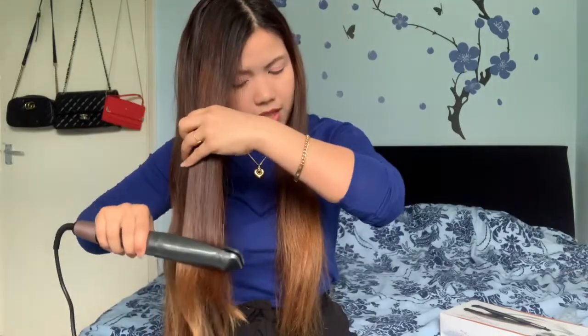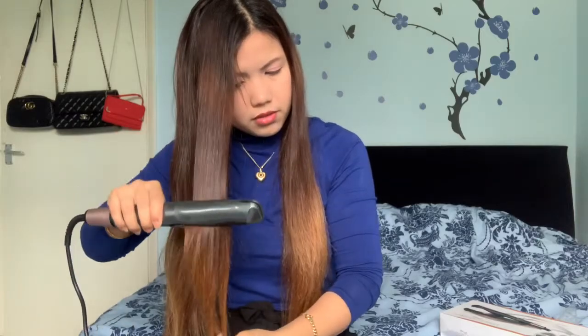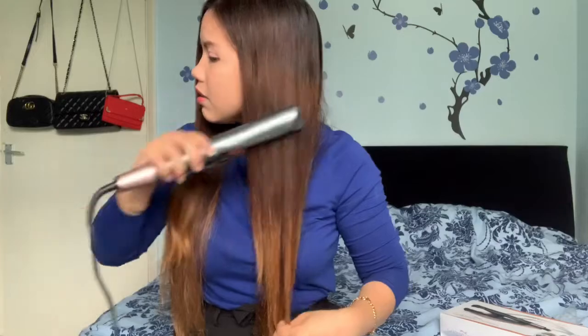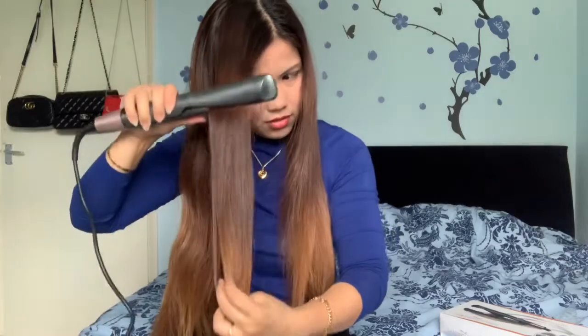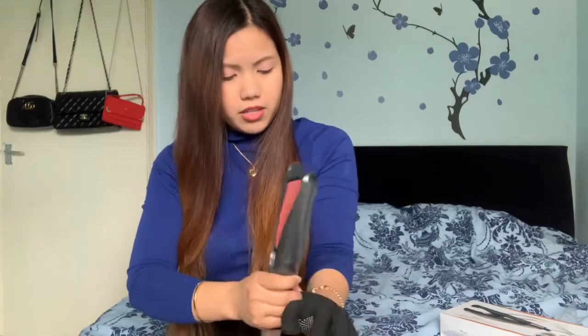Maybe I'll try curling later or tomorrow and add it to the video. I need to put something on my hair for heat protection. Oh, I forgot — I have the gloves! I like using these gloves, they're very helpful, especially when it gets really hot.